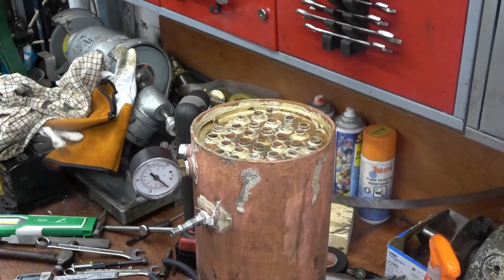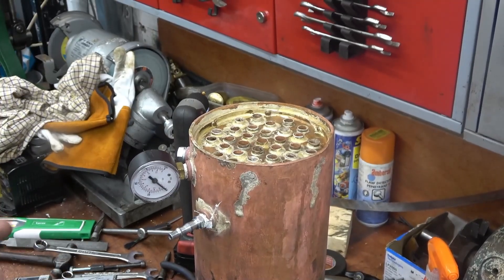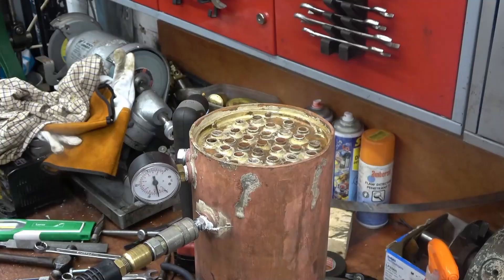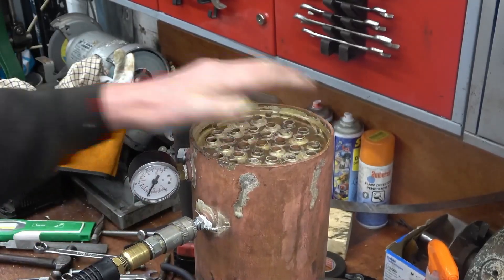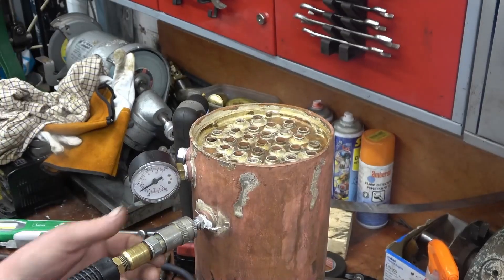I'm going to plug my shop air line straight into there. I've got the pressure knocked down to 50 psi on the regulator. Right — this is pissing out somewhere. It's got a massive leak on it; I wasn't expecting that.